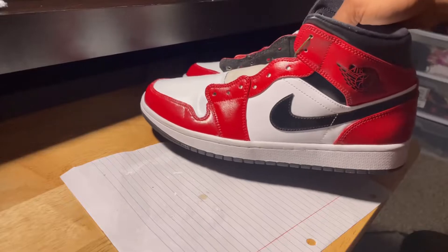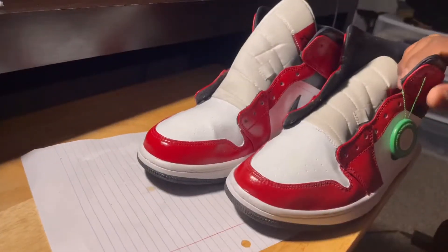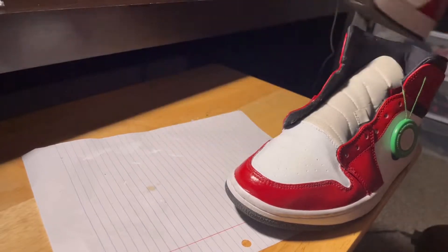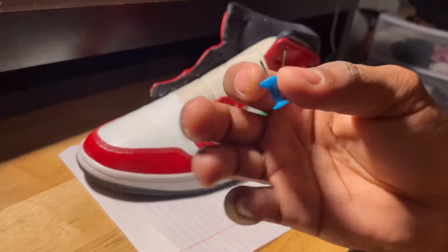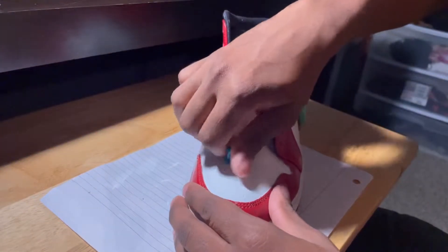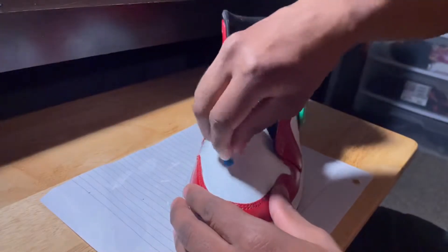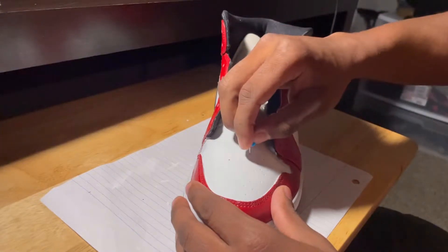Once you're satisfied with how your shoes look, you might be asking yourself: now there's paint on the holes of the toe, so my feet can't breathe. There's an easy fix for that — just grab a push pin. You can get one from a dollar store or Walmart; it doesn't cost much. Use the push pin to remove the paint from the holes in the toe so that your feet can breathe.